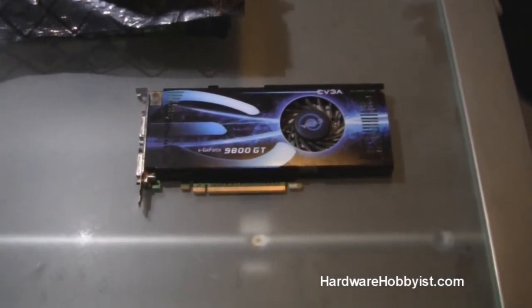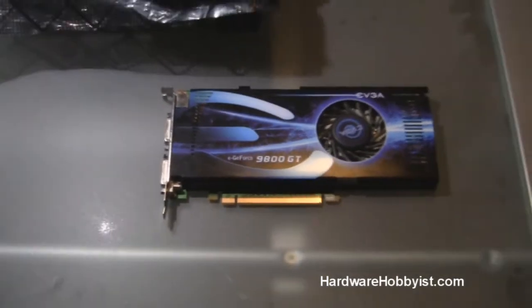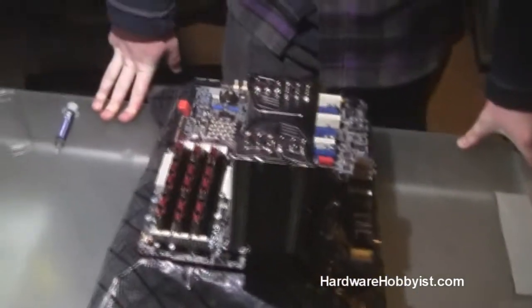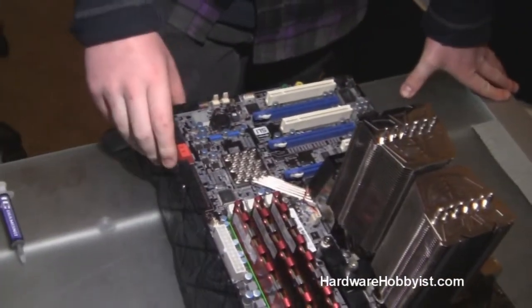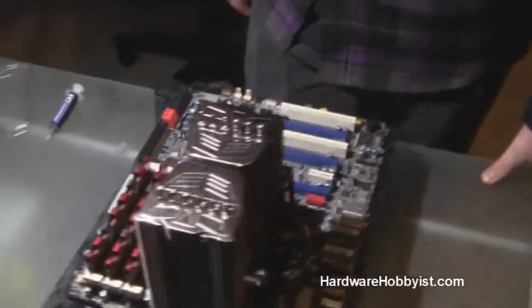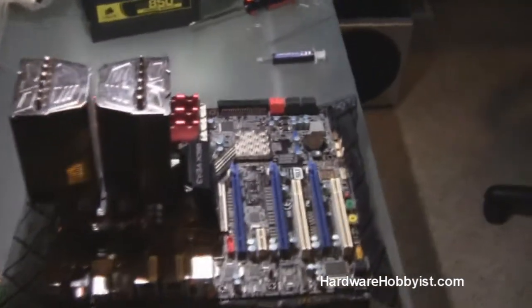Most graphics cards nowadays use a PCI Express connection lane. To make sure that you don't have a motherboard from the stone ages, just check to see if your motherboard can support PCIe. As you see here, our EVGA motherboard actually has three slots, so we could put a total of three graphics cards, but of course for now we're only using one.